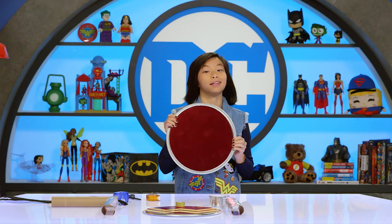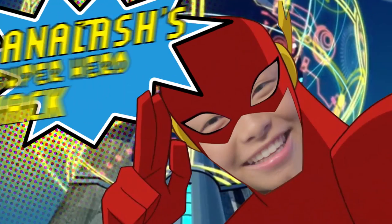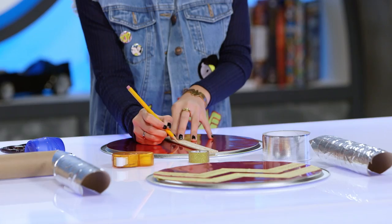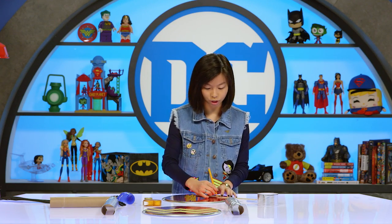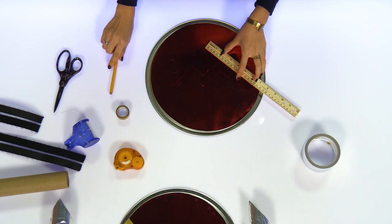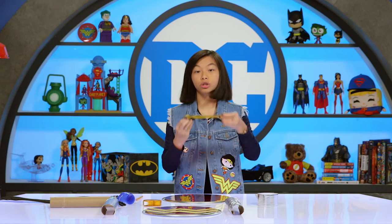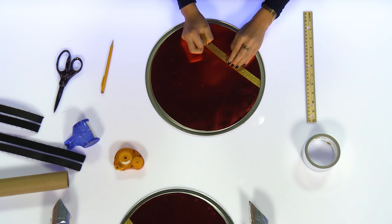There you go — and that's what it should look like, awesome! Now for my favorite part: adding the golden W's. Another superhero hack is to take a ruler and measure the middle of the pan so that it centers, then mark where you want the tips of the W to go and sketch the W's just to make sure it all lines up perfectly. Then I'm gonna take the sparkly gold tape and go along the lines that I sketched with the pencil.